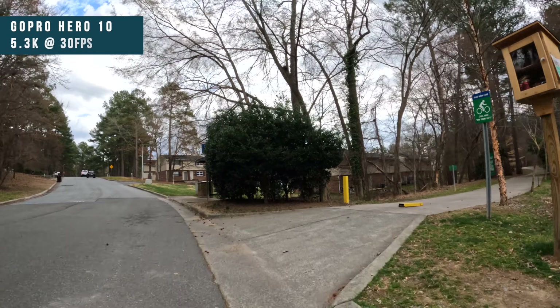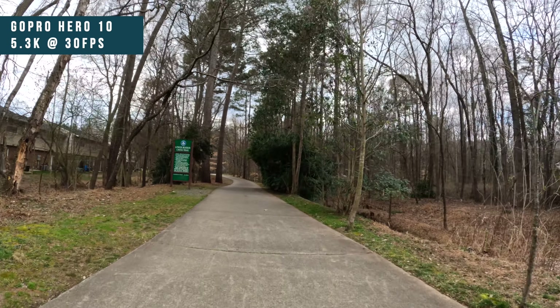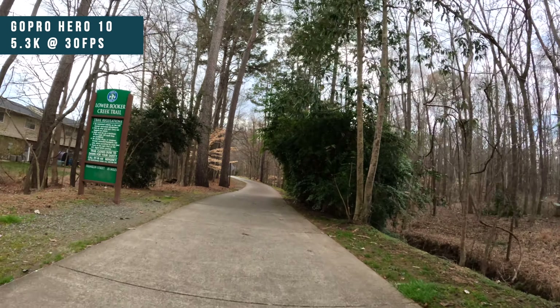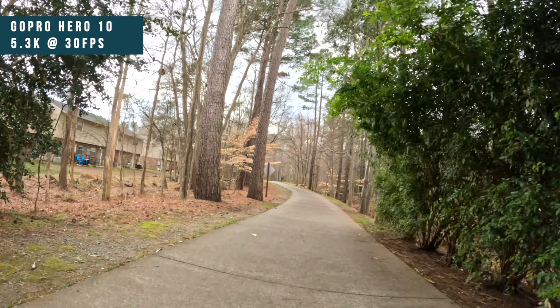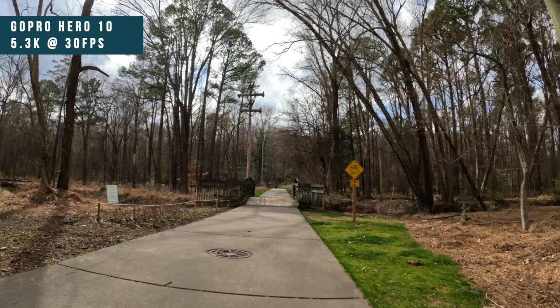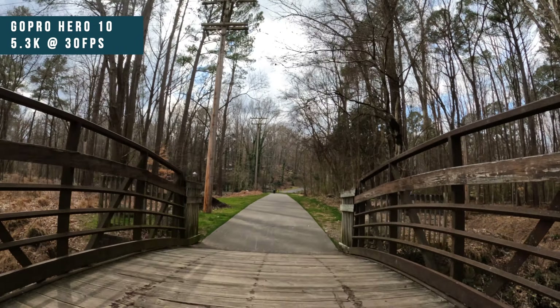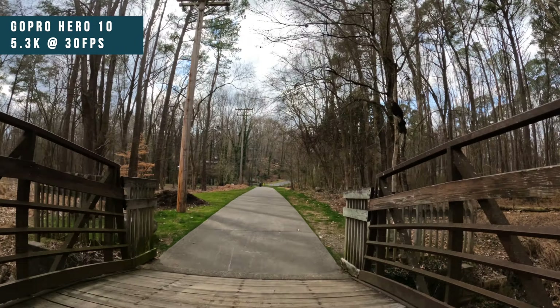We are pedaling over to the post office. I have some things to mail out to bike shops and REI locations for work. Also testing out some Cyclic cameras vs GoPro cameras on this ride. It's just a beautiful day in the middle of February, so I wanted to capture it so I have something to hold on to if it gets wet and cold again the rest of early spring.